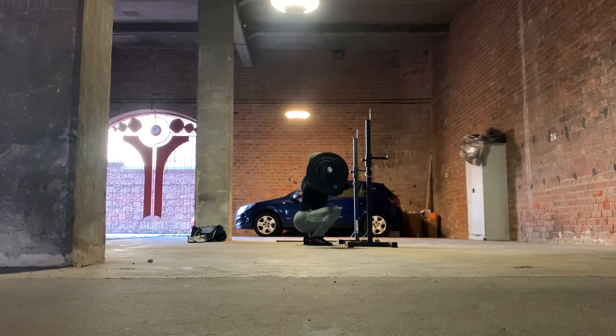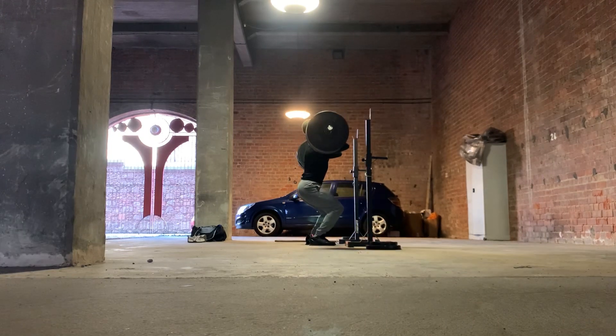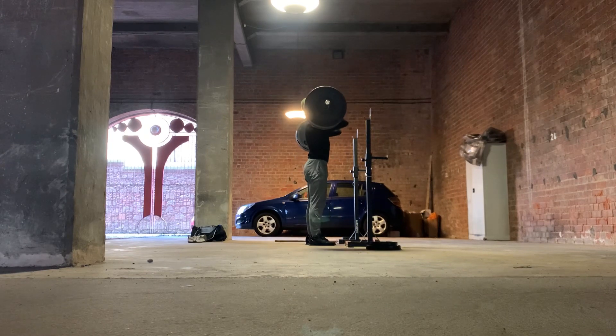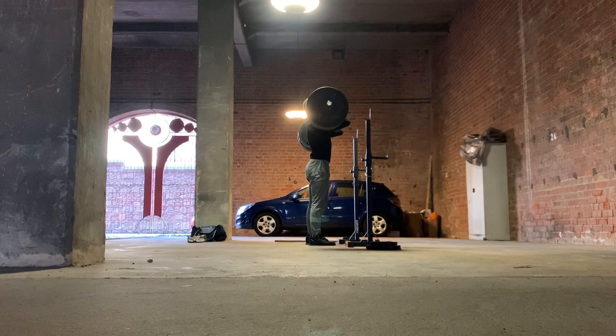Front squats — I think I did five sets of three with 110. Then I increased the weight on the bar and did some quarter front squats. The first set was a little bit jarring because you kind of have to stop yourself from doing a full front squat — you get into that quarter squat position and it feels like you should continue the rest of the squat.